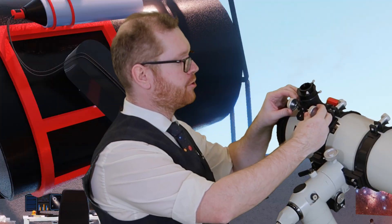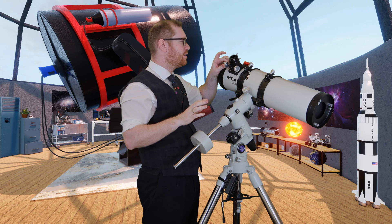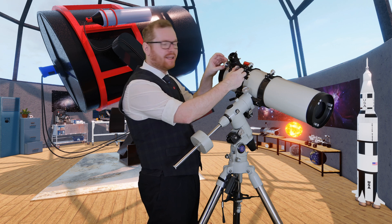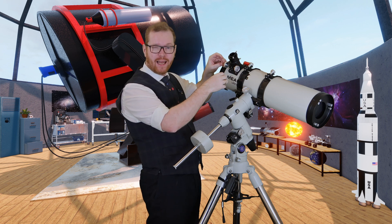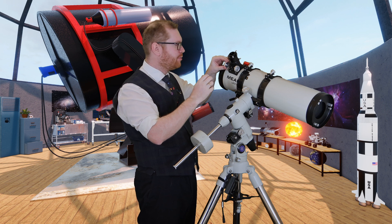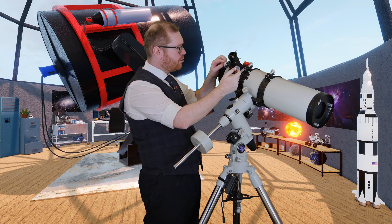Next up, let's talk about your focuser. I'm not suggesting you print a focuser — that's a high precision component. The focuser on my Newtonian doesn't have a dual-speed 10x gear-down reduction, so I'm limited in how accurately I can turn the knobs. 3D prints can help us here.